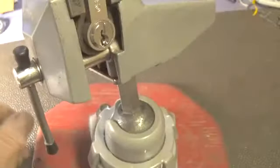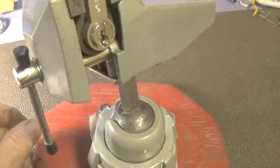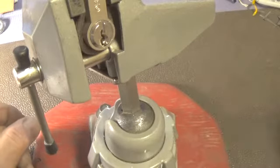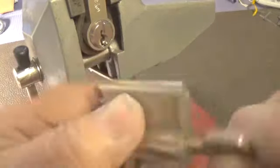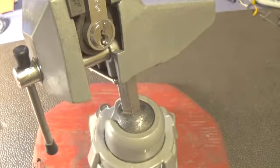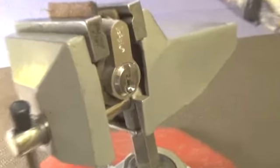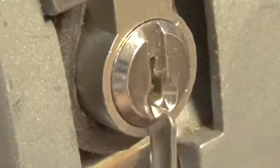He sent a challenge lock that I'll have to pick later, and a dimple lock he'd like to see me pick — I'll try it one day this next week. These other locks he sent for me to make challenge locks out of.